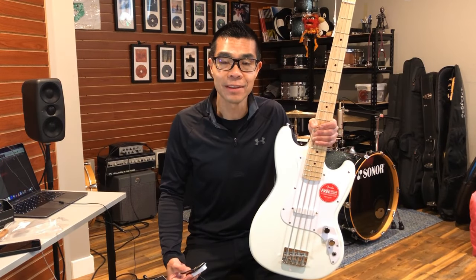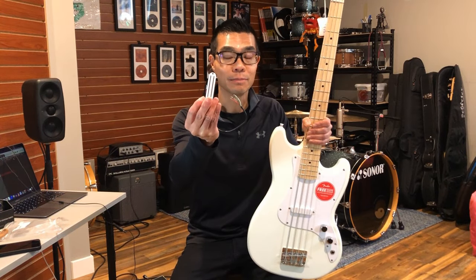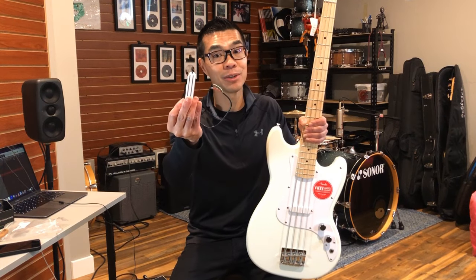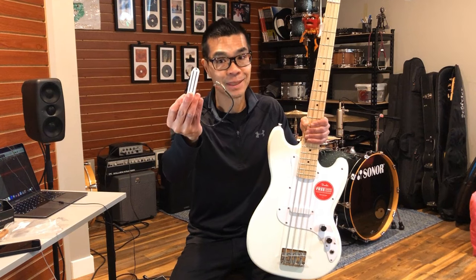Welcome and thank you for clicking on this video. In this video I'm going to install this $23 Music Lily Humbucker pickup into the Squire Sonic Series Bronco bass. How good does this pickup sound? Is it better than the original stock pickup? Let's find out together.